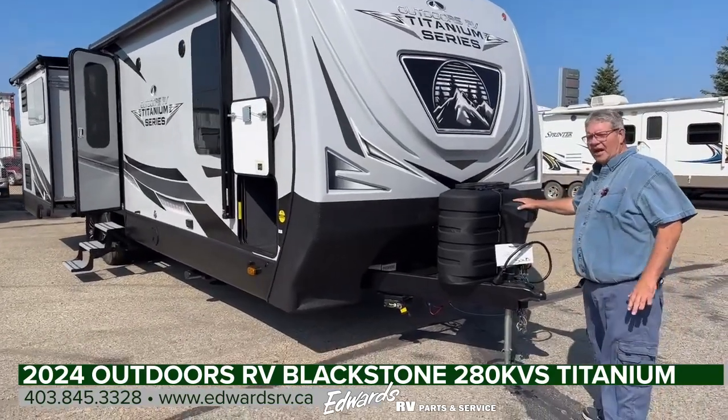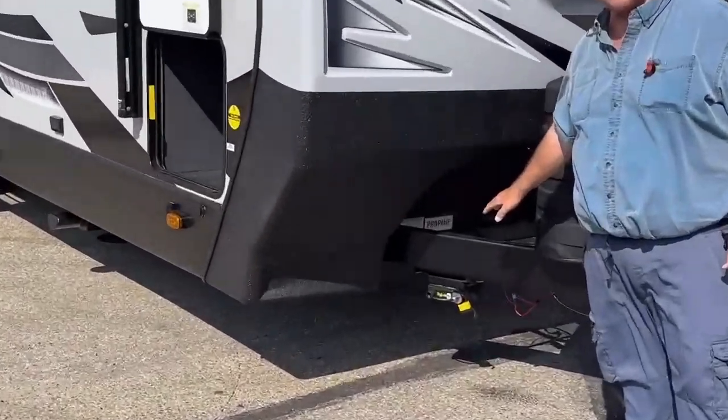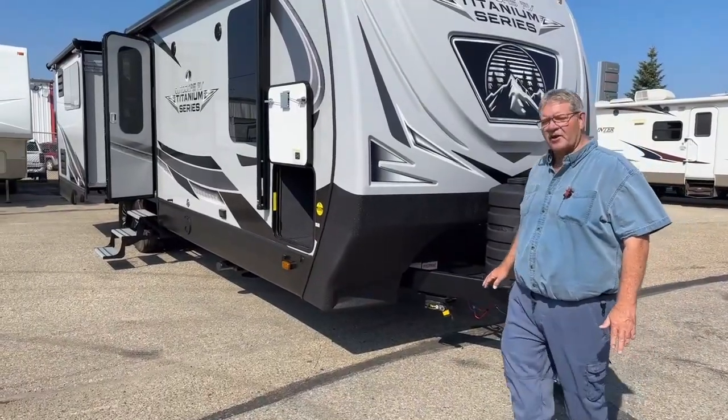It comes with a power stabilizer jack and two 30-pound propane bottles up front. We order all of our trailers with this toy lock system, so you can put your barbecue, bicycles, generator, whatever you want to lock down — lock it down right off the front of the trailer here.